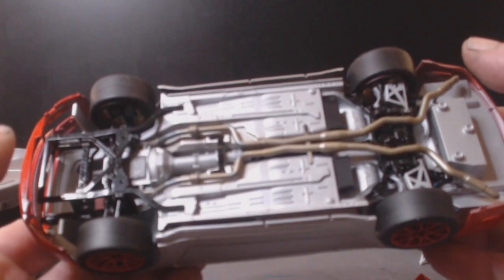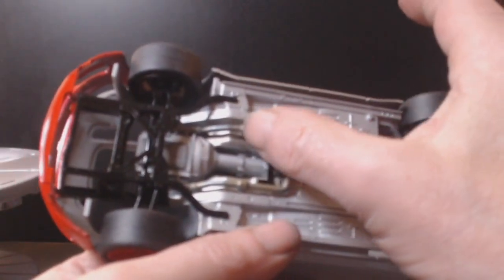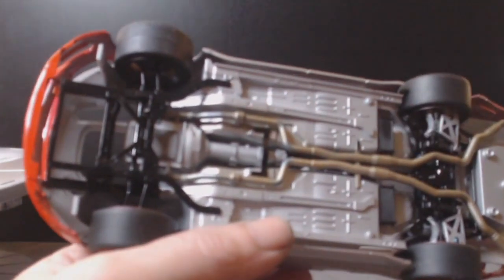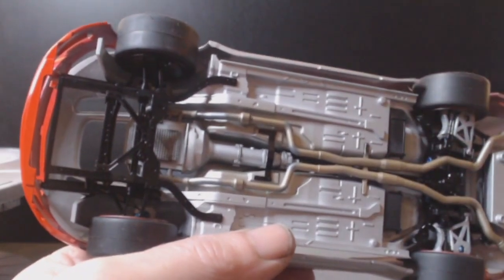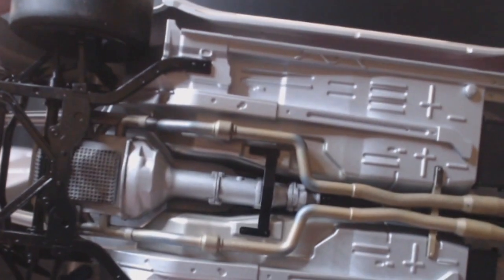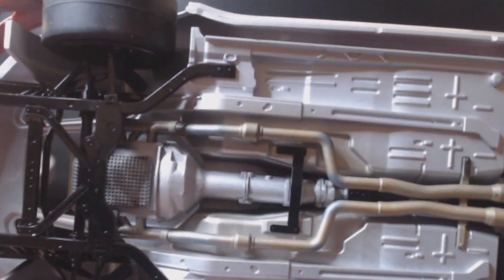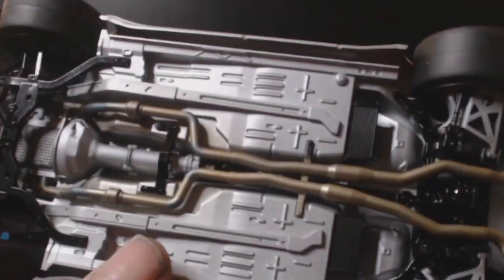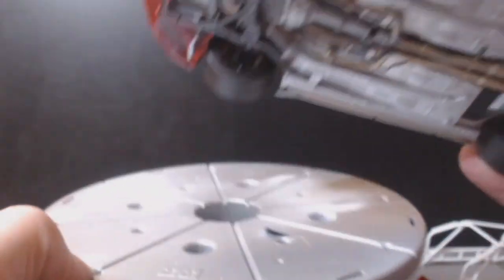What I did do with the exhaust is put a little bit of blue heat stain in — let's see if we can focus in a little bit. It looks a bit more silver actually, but there's a bit of blue stain in there to represent the heat stain. All the suspension's in — that's currently where it is. I'm quite happy with the way it's going.